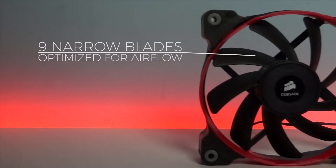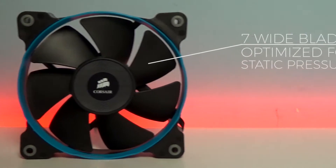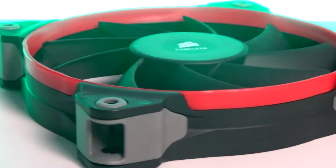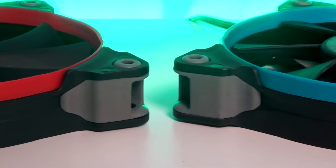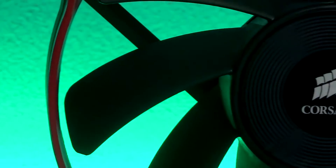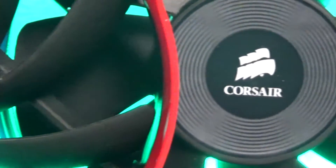The AF120 has 9 airflow-optimized blades and the SP120 has 7 white blades optimized for static pressure. Both fans feature a rubber mounting system to prevent unwanted vibration and noise in your case, as well as branding at the center where the motor is located.